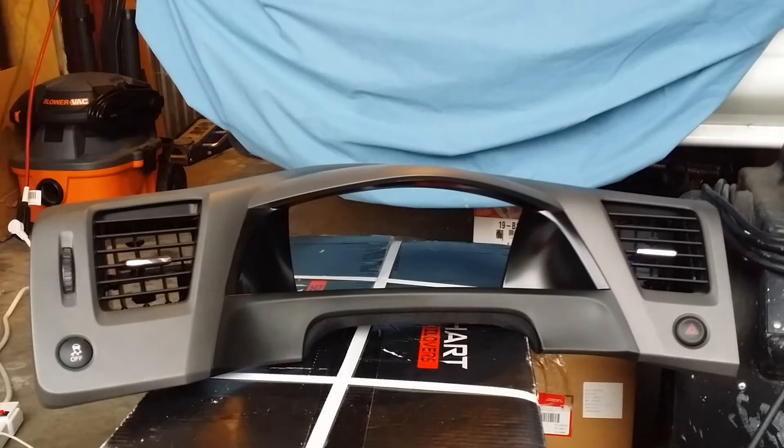First thing you're going to want to do obviously is remove that part of your dash. I happen to be doing a radio install, so it kind of worked out together.